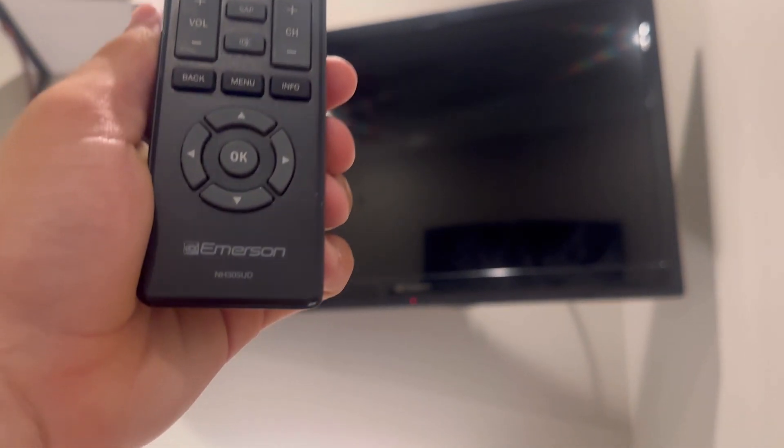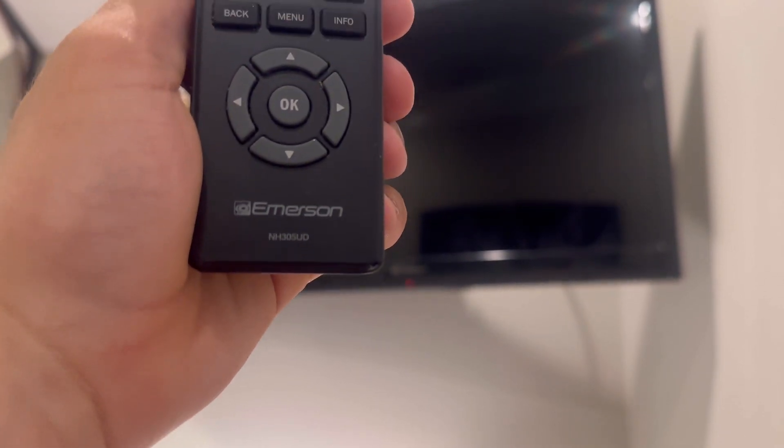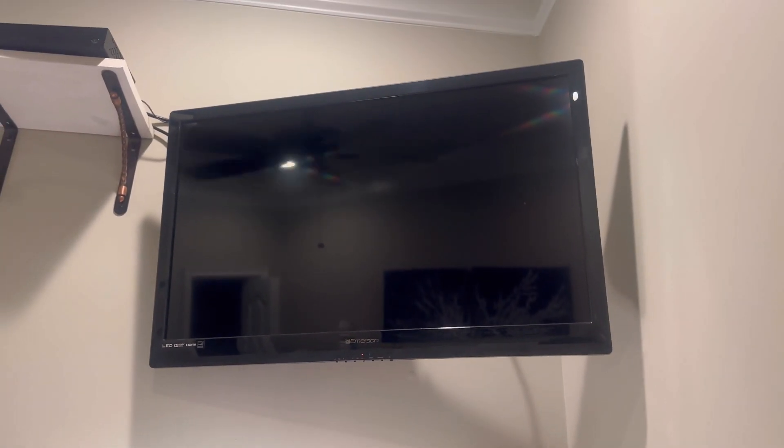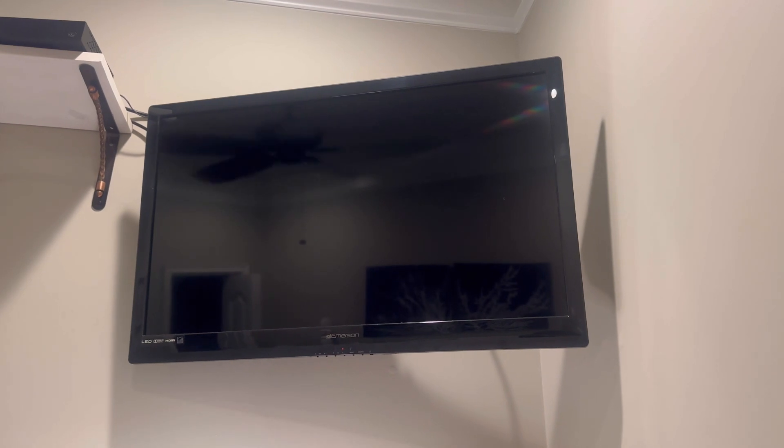We'll use the remote for it — there's the model for it right here. Pretty typical, basic FUNAI remote, which is what this company is owned by. Anyway, there's that.